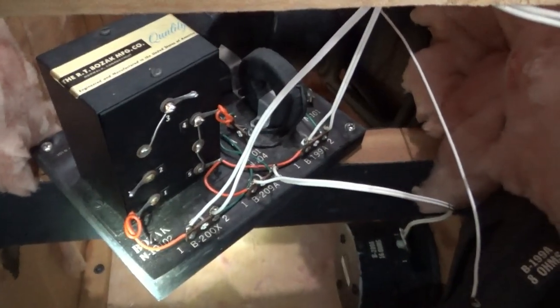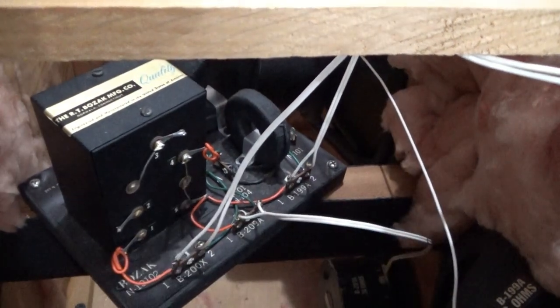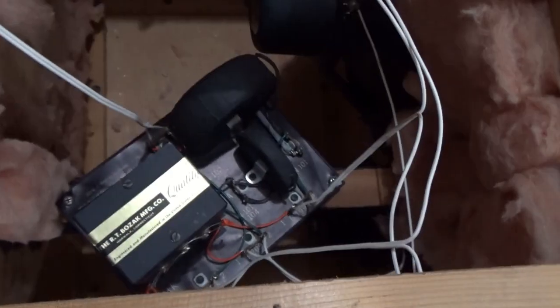Let me grab a screwdriver and pull that cover off. The capacitors should be marked with the date, so I'm going to pull that cover off and see what the state of these capacitors are.